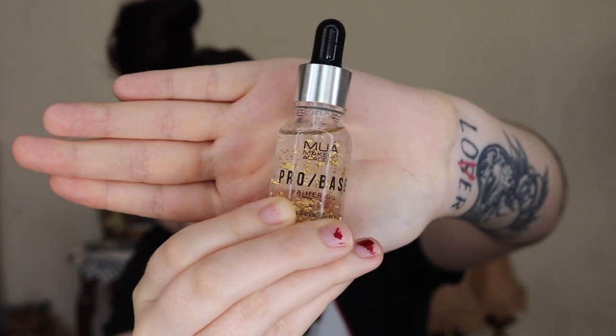So the first step of any makeup look I do is I start with the Soap and Glory Sexy Motherpucker Extreme Plump XL. I love this because it tastes like M&Ms — it's delicious. So the next thing I do is go in with the Emiway Pro Base Primer Oil. It's got little gold flakes in it — I feel fancy. Here we go, professional YouTuber. It's the primer oil.